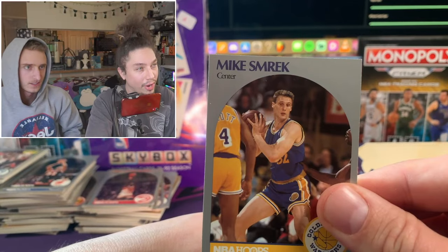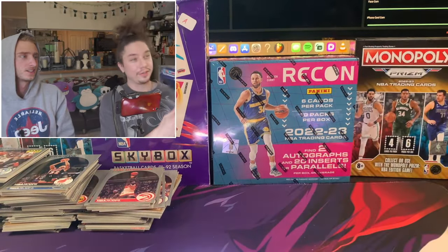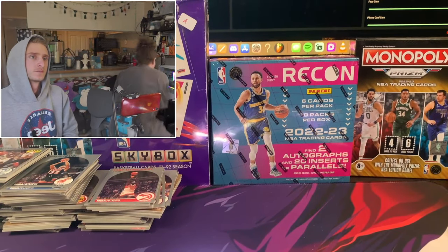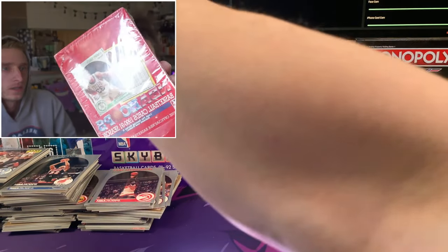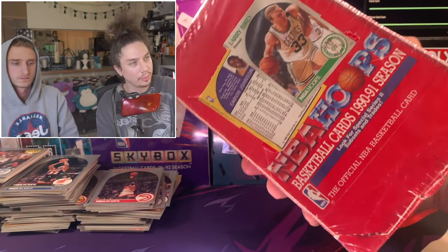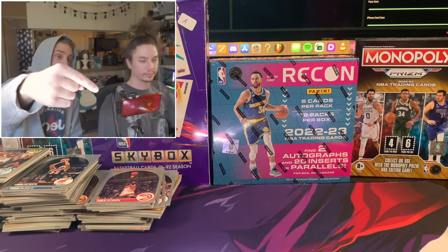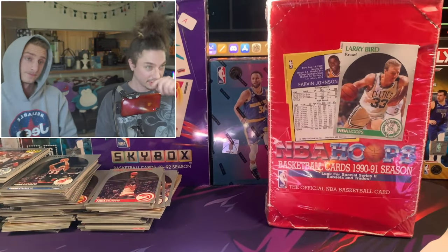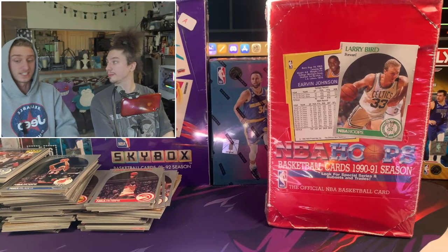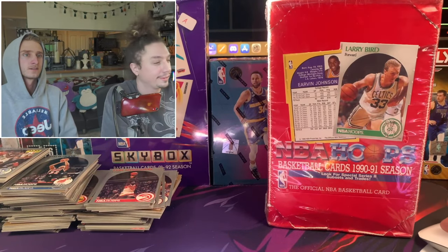Last card - Mike Schrek. What a stud. Man, I had a blast opening up this box! If you guys want to see us open up this other box, I've got it right here behind me - there's a Series 2 box as well. Comment down below - should we open it up or not? We've also got a Skybox box, a 91-92 season. So we got options. If you guys like what you're seeing, stick around - we'll be here a while. We'll see you pack rats later!